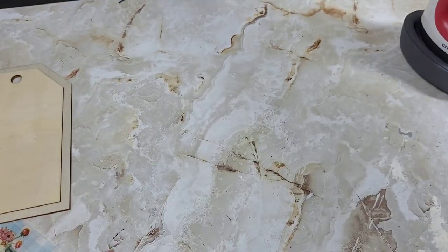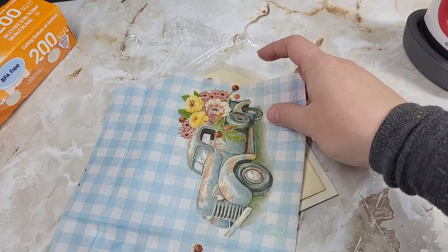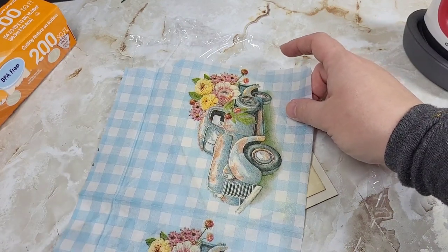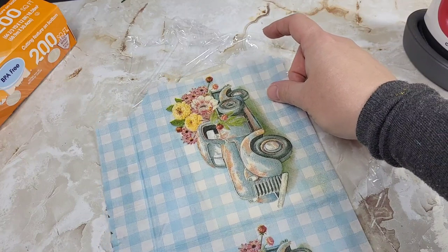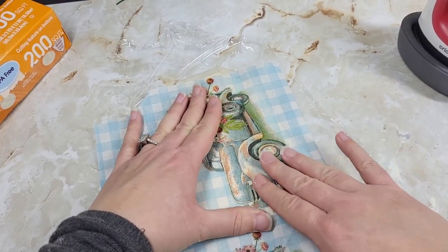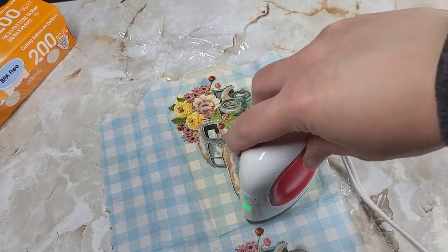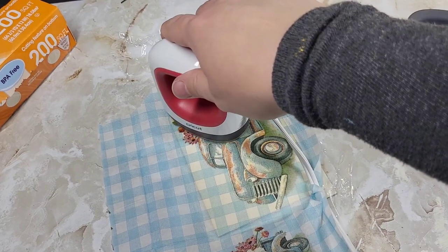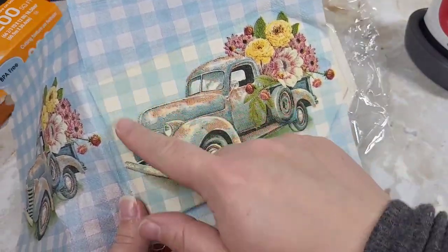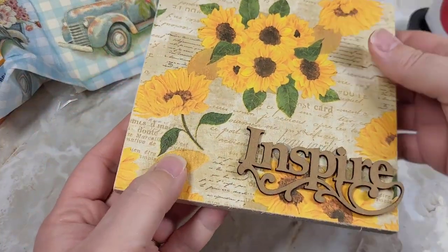Now our last one is going to be our napkin. I love this napkin — so flippin' pretty. How do we want this on the tag? We'll just put it like that. Here is our last one. I still need to do our sanding, but I'm going to let this dry for a minute, and now let's take a look at the one that we put our sealer on.